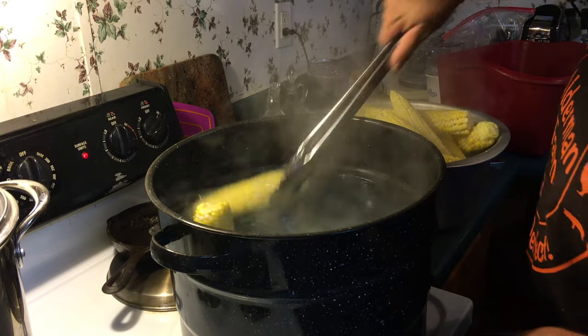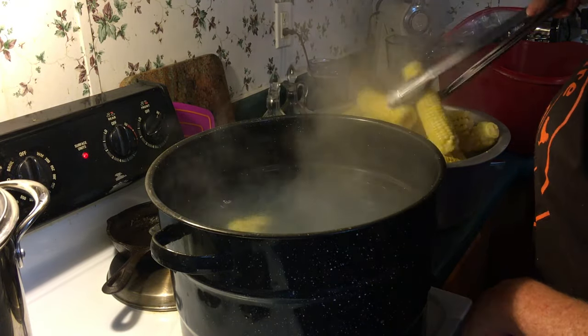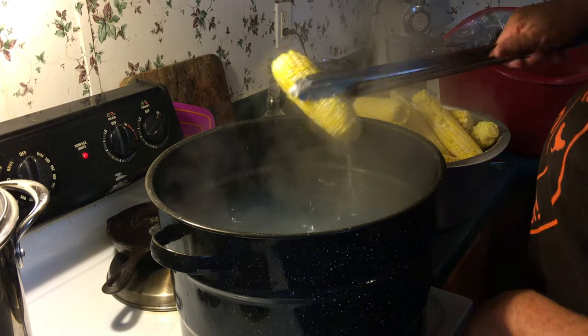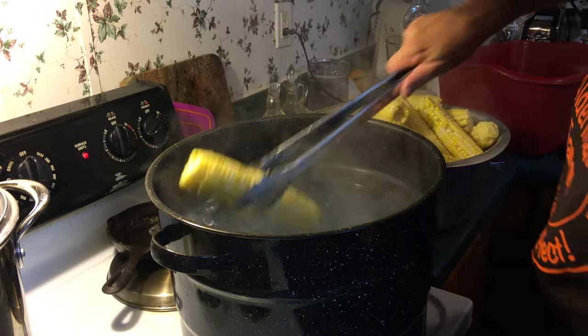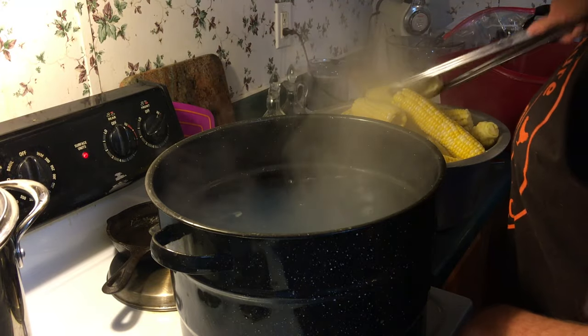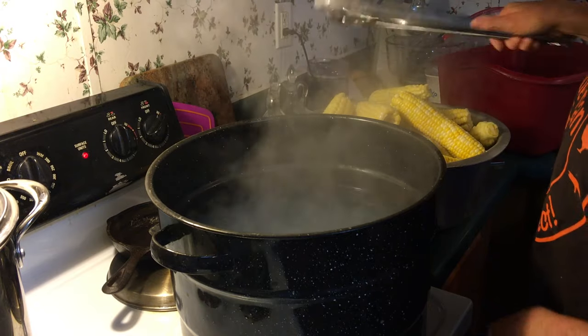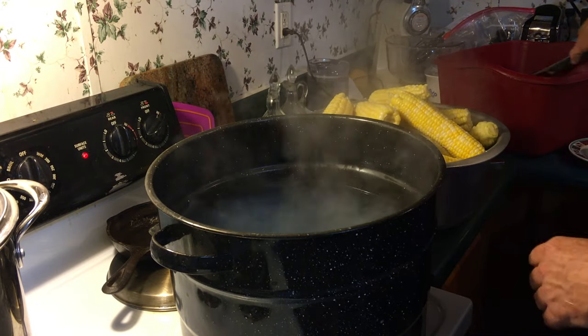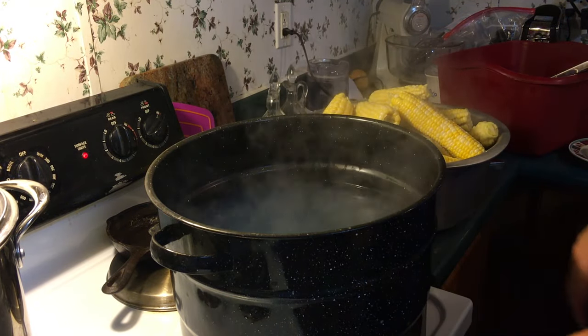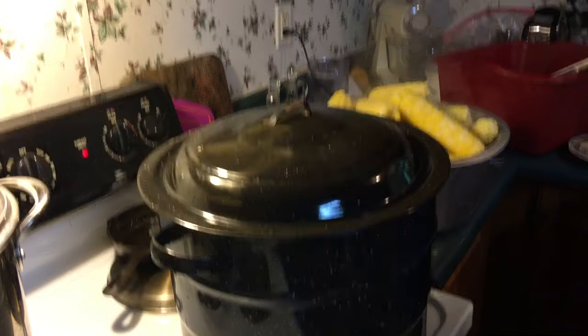I'm going to be taking most of this off the cob. Some of the ears I'll keep whole — those just have to be cooled and put in freezer bags or sealer meals, whichever way you want to do it. Now I have to let my water come back up to a boil and put more ears in, and I'll get these other ones on the rack.